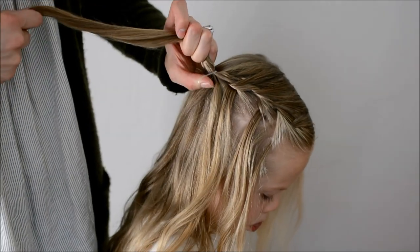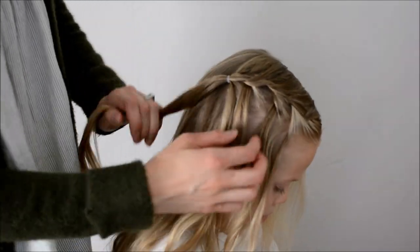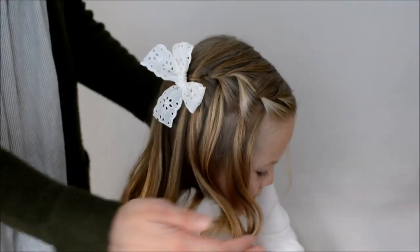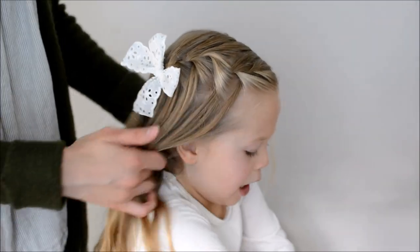Now you can leave this hairstyle down, which is cute as is, or you can also pull it into a side messy bun, which would be really cute as well.